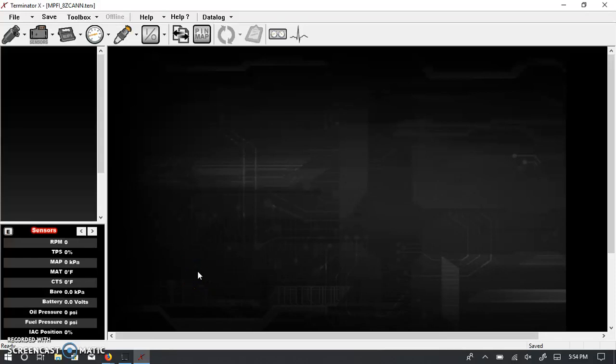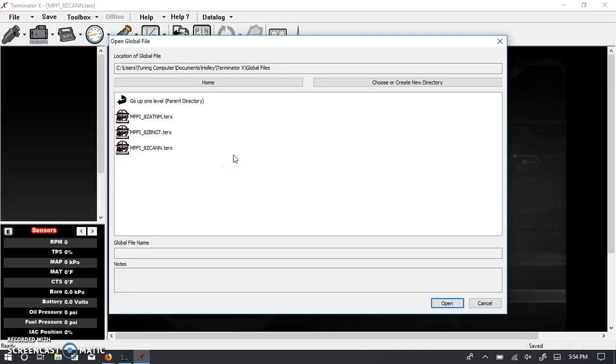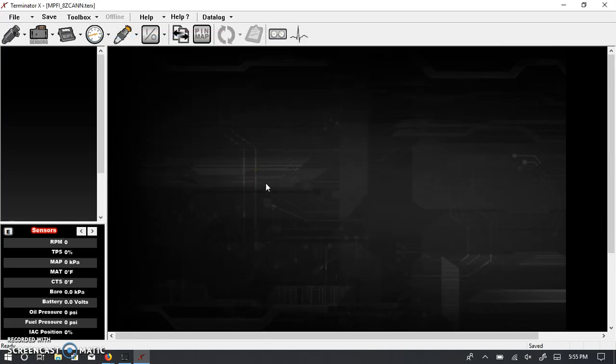Hello everyone and welcome to my YouTube channel. I wanted to start a little series showing some of the features of the Holley EFI software. Specifically, I'll be working in the Terminator X software, but a lot of these things will definitely apply to the other versions — either version 4 or version 5 software for the Dominator or HP ECUs. This is the Holley main interface, and today I'm going to cover the way that Holley structures their software.